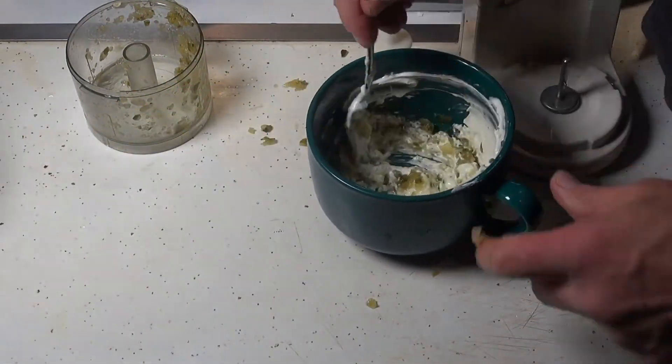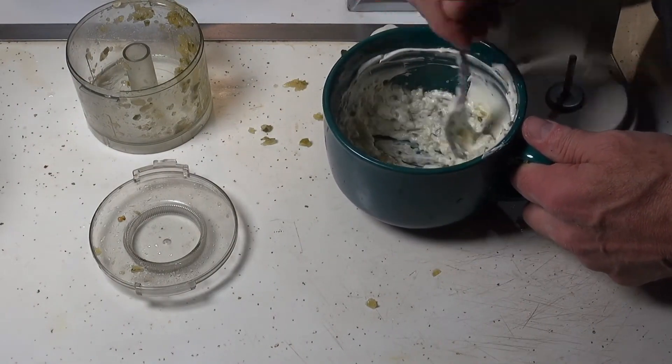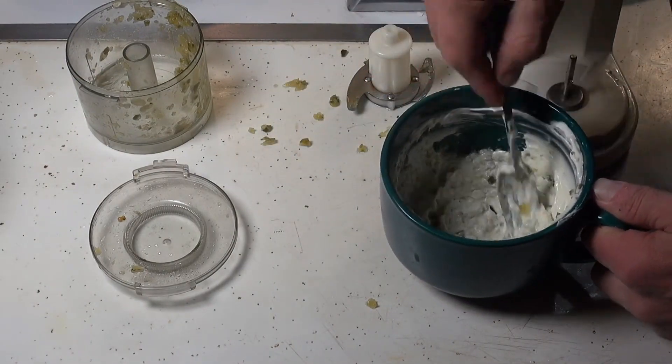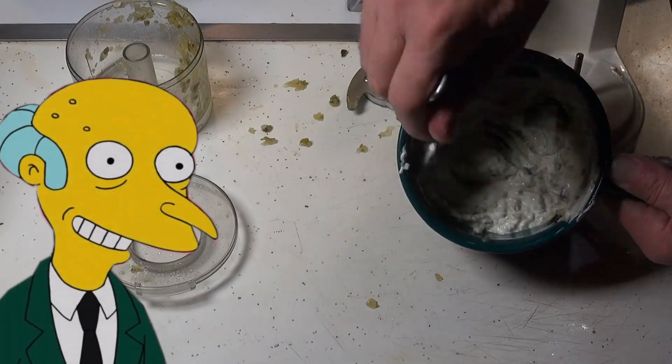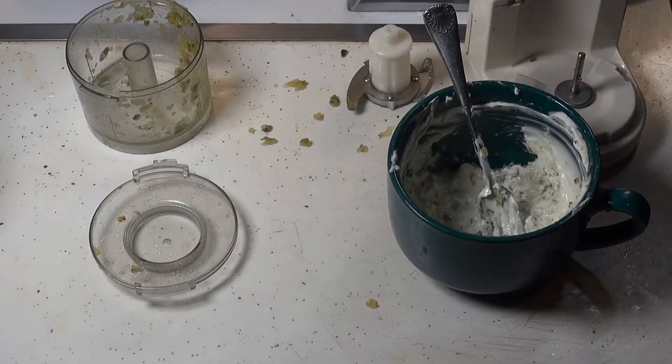And there we have our tartar sauce. Here's the dip.